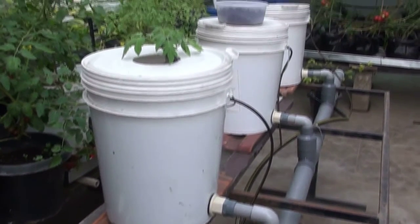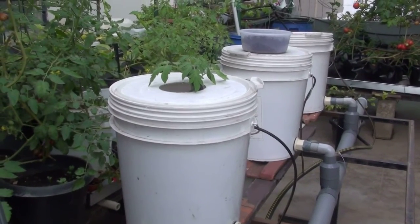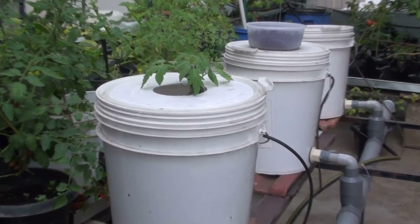I will be introducing a couple more tomato seedlings within the other two buckets, and let's see how it goes. Thank you for watching this video.